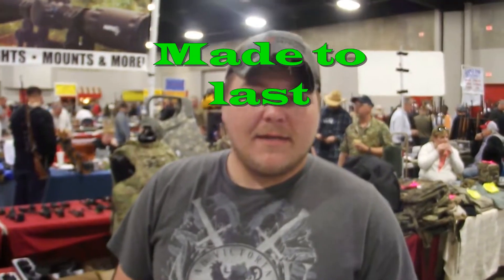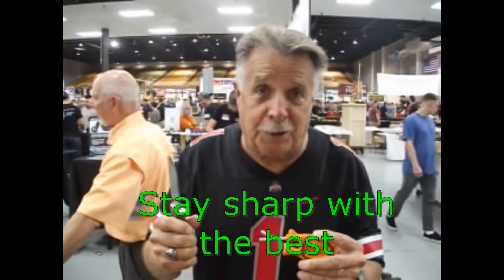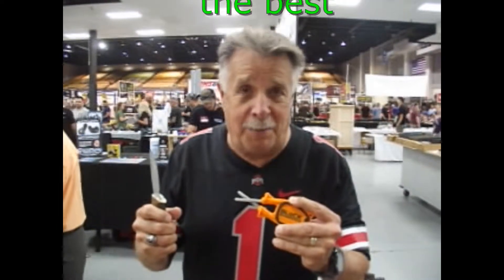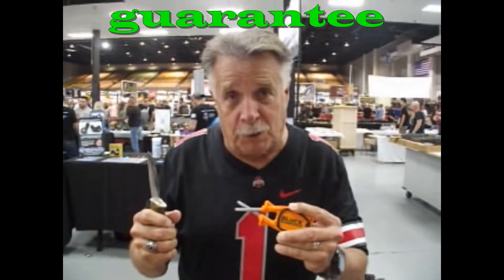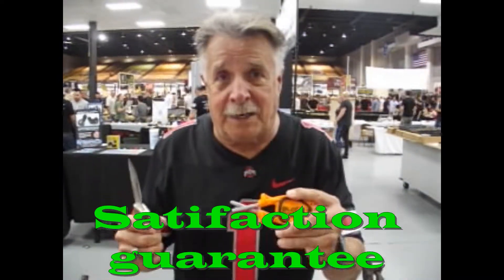How does the block sharpener work for you? It works good — it does really good. If you want to keep your knife surgically sharp to cut up your meat, that's the way to go. I've got it right by my own Chicago cutlery set, and it is a champ. It don't get any better than this.